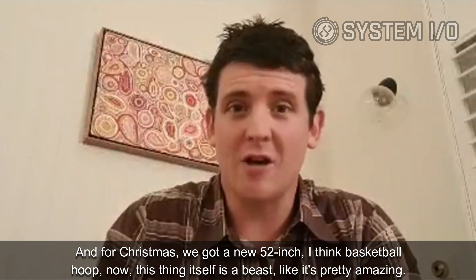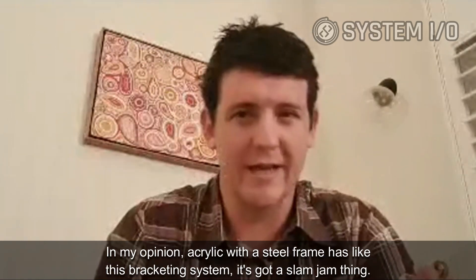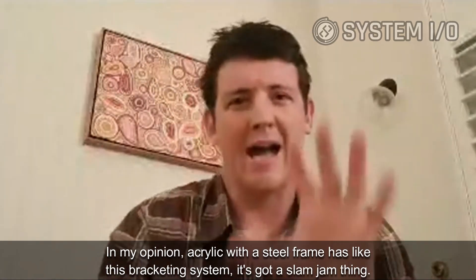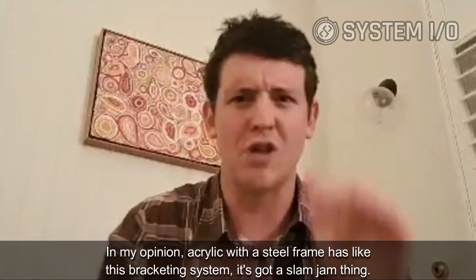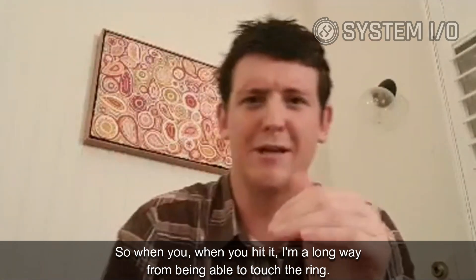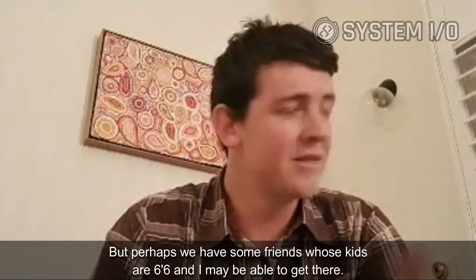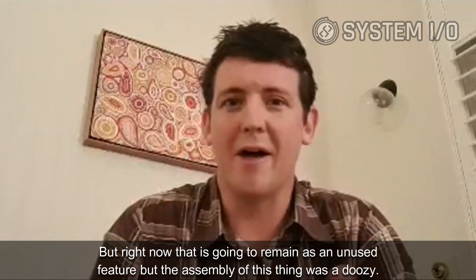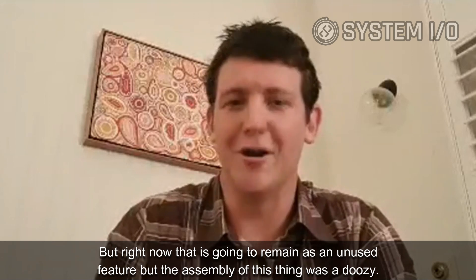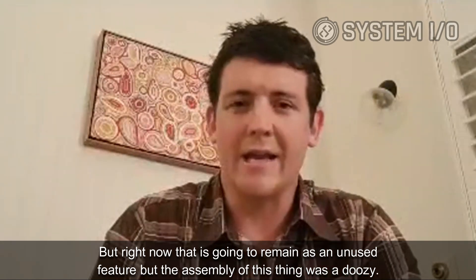This thing is a beast. It's pretty amazing — acrylic with a steel frame, a bracketing system, and a slam dunk feature. I'm a long way from being able to touch the ring, but we have some friends whose kids are 6'6" and they may get there. Right now that's an unused feature, but the assembly of this thing was a doozy.